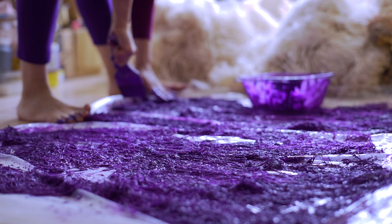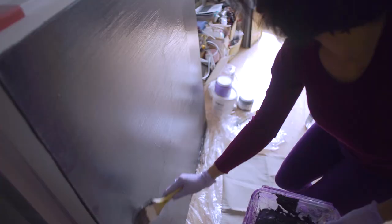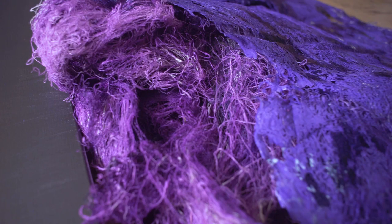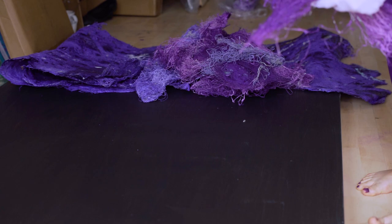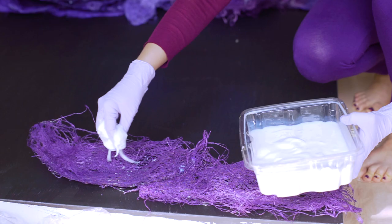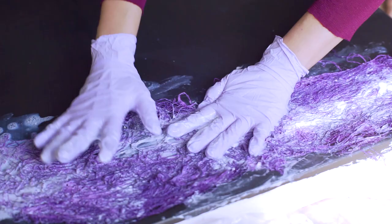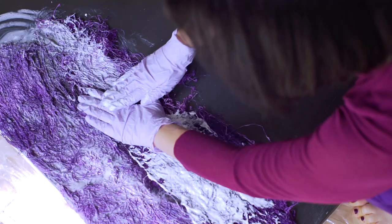I take a simple square canvas and paint it in anthracite or dark gray color. On top of it, I lay down and sculpt with my hands the dried violet fibers. I squeeze them and sculpture them in a way that they fit perfectly as a layer on top of the canvas.